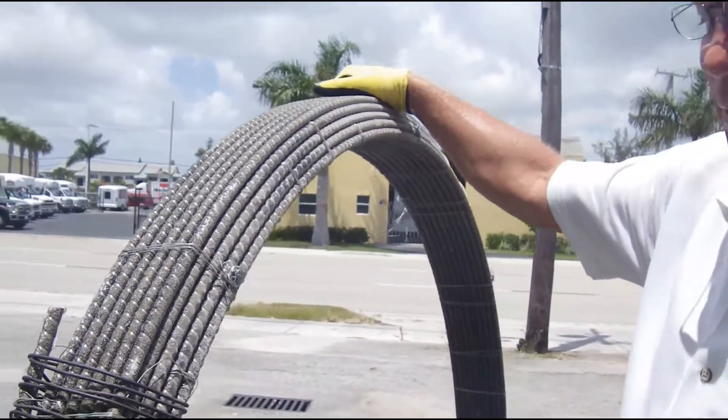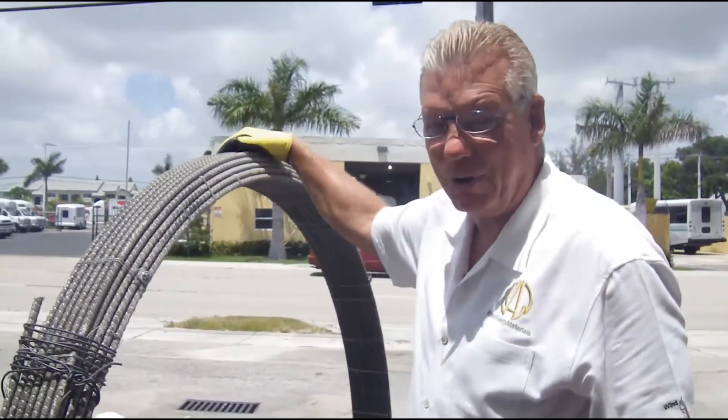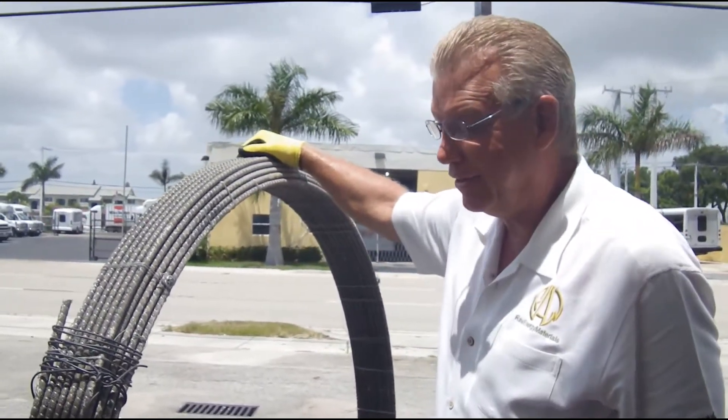We used to coil it in 16 millimeter, but when it came undone, it poked a hole in a steel container, so we don't do that anymore.